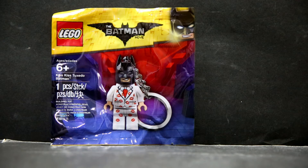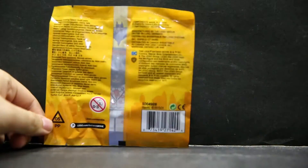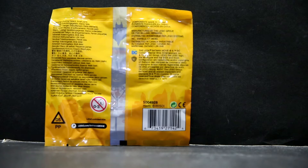As of right now, the exclusive part of this figure is the suit and the pants. The head is technically exclusive but not really that important — I'll explain that momentarily. Just a very simple poly bag. Just a quick look at the back. Thanks Lego for again limiting figures from a lot of Lego fans who want to get their hands on this.